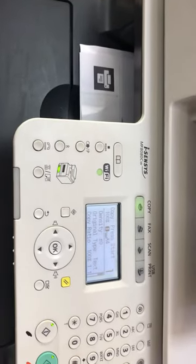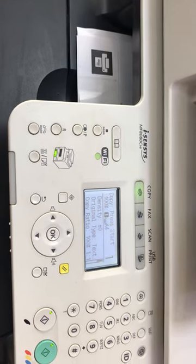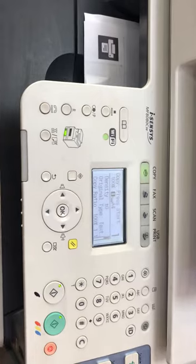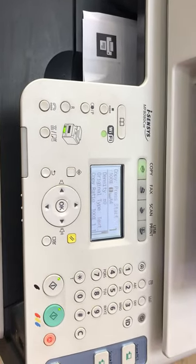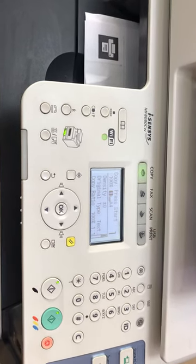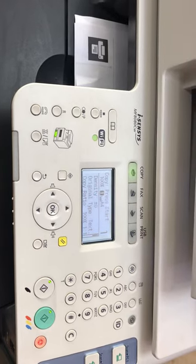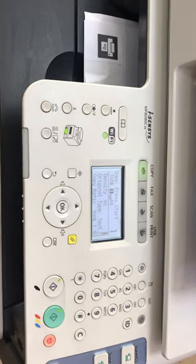Hello everyone, hope you are doing well. We have the machine MF8080CW here. Today I'm going to show you how to scan with the automatic document feeder directly into a pen drive. Stay with me and watch the complete video to see the steps. You can find my other tutorials about this machine in the link in the description.